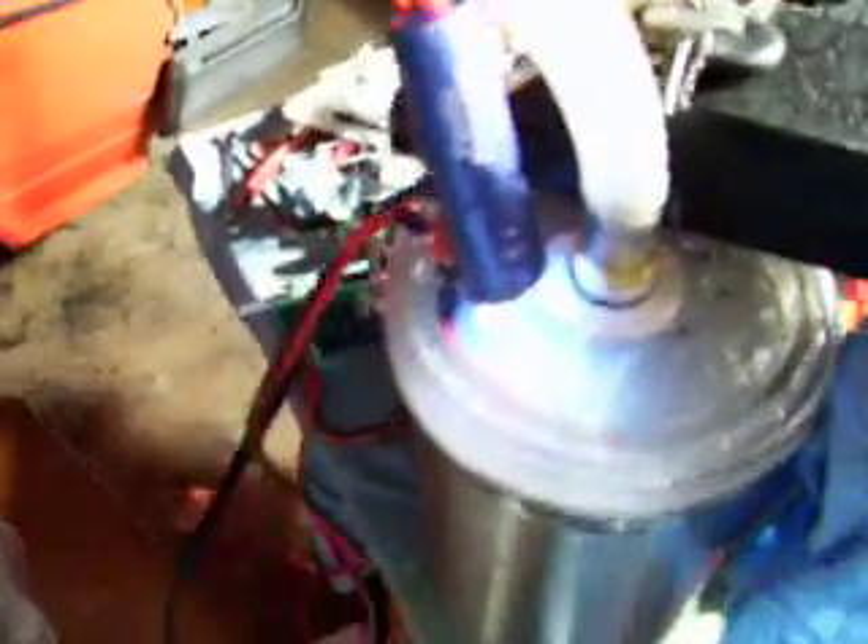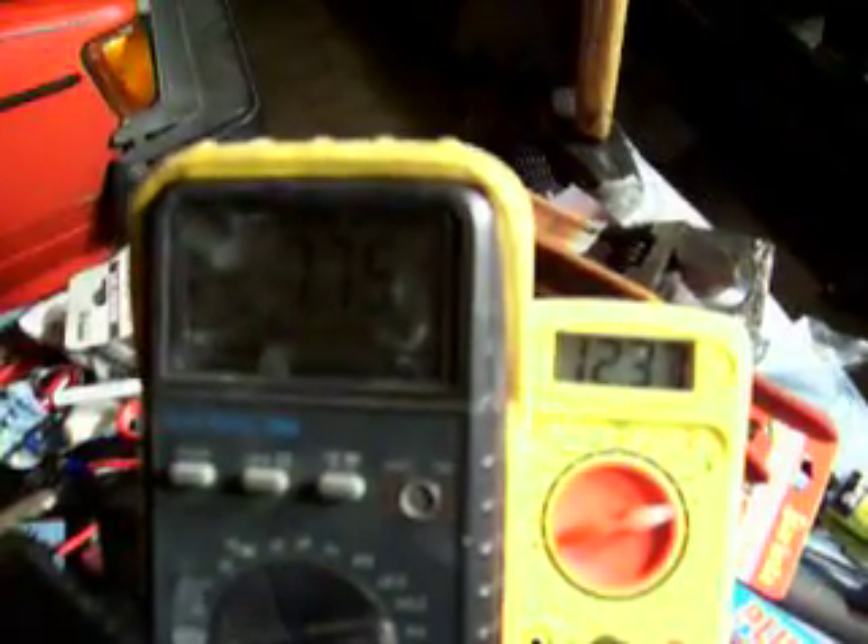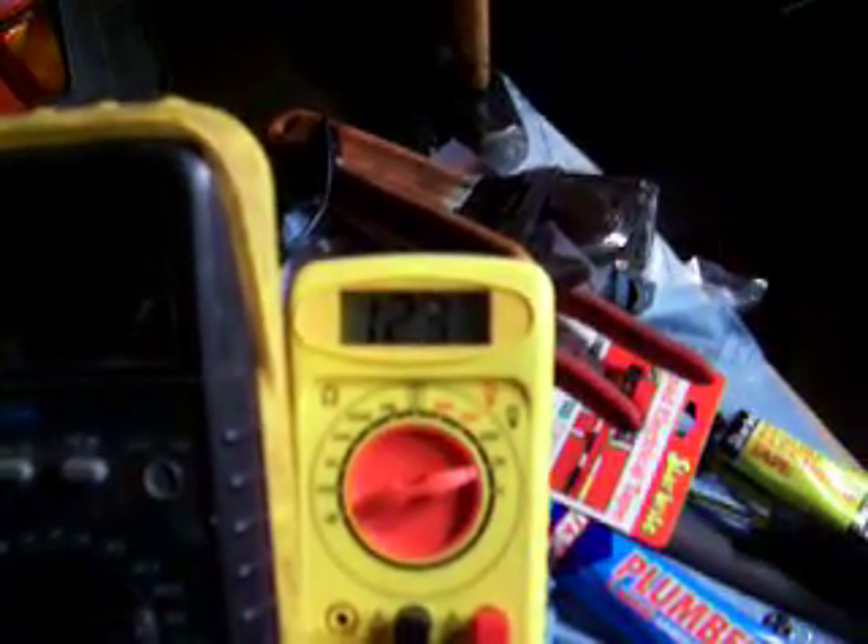This is a sample electrolysis unit and you can see we are getting pretty good production — pretty good production for a very small cell only using 11 plates. You can see the average use and the voltage: only 7.75 amps, 12.31 volts — sorry, 37 volts — very low. And this little unit is kicking out right about one liter in three and a half minutes of gas production. You can see the cell is very busy; it's hydrolyzing quite a bit.